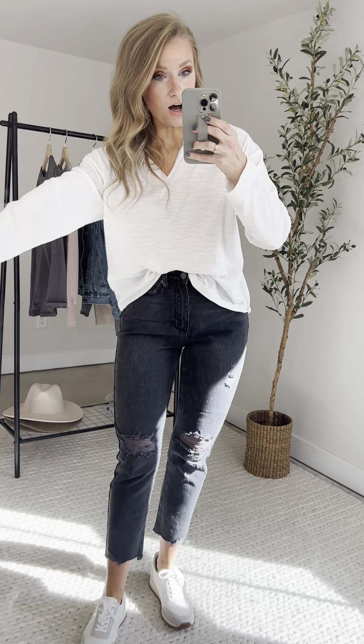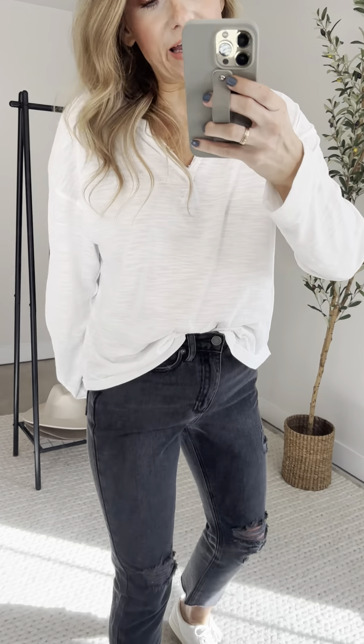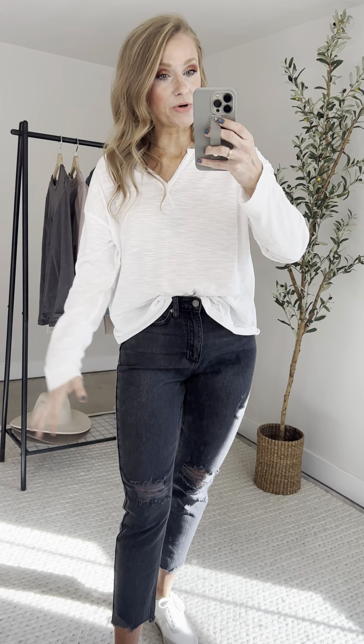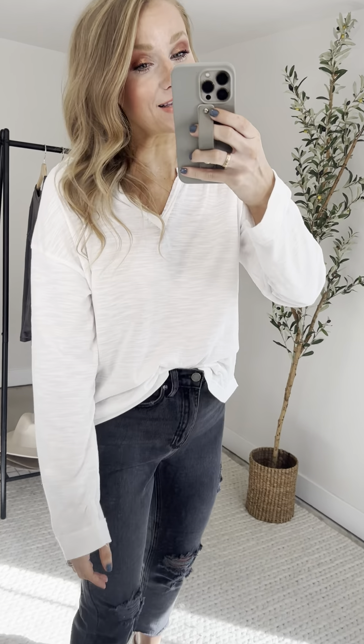All right, sis, took off my Janie and here we have it — the Millie long sleeve top. We're giving you all of your basics to refresh your spring wardrobe, and this is another one.